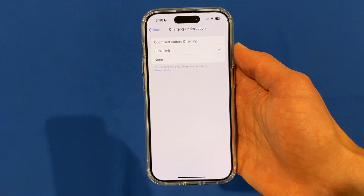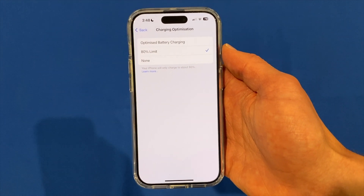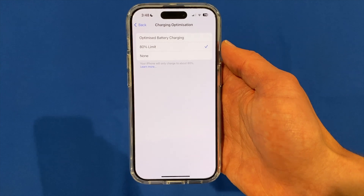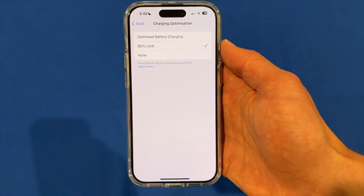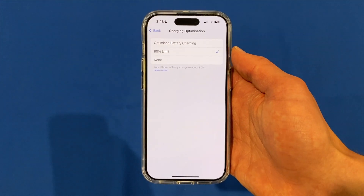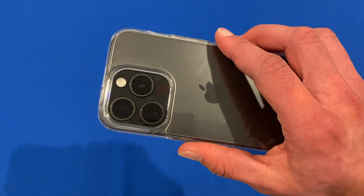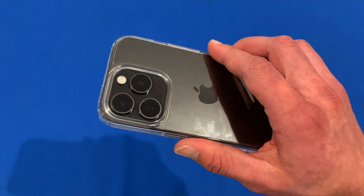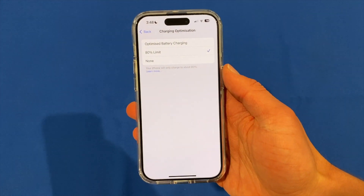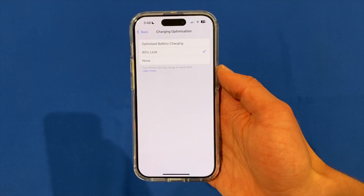That's a simple and easy process for how to prevent the iPhone 15 series from charging beyond 80%. Hopefully this was helpful and you've had success changing your charging optimization settings. I really do hope Apple brings this to all iPhone models in the future since it's really just a software implementation. Also, if you'd like to know what case I have on my iPhone 15 Pro, it's the Signet AeroShield case — I'll leave that linked in the description. Thanks for watching Unpacked Technologies, don't forget to leave a like, comment, and subscribe, and I'll see you in the next video.